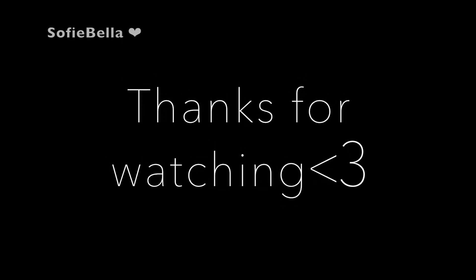And this is the finished look, guys. I hope you enjoyed this tutorial. If you did, please make sure to like and subscribe to our channel. Thanks so much for watching, guys. Have a special day!